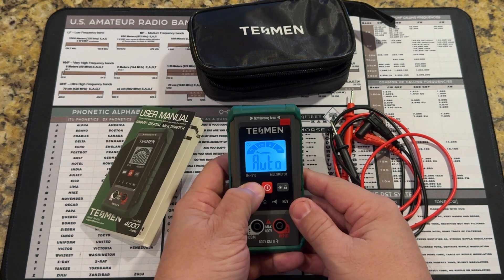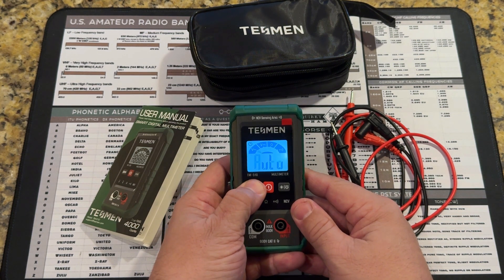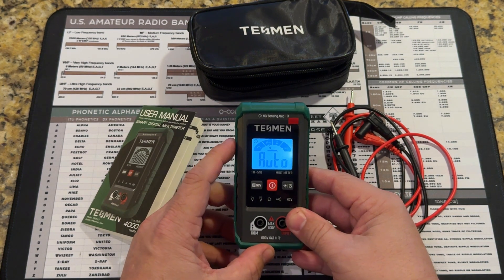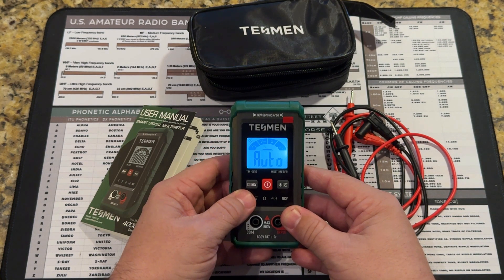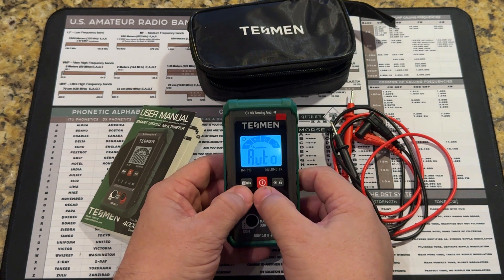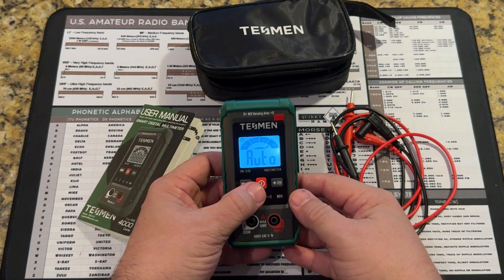If you press and hold, it turns on the non-contact detection. By default, if you see the little symbol on the top left side of the screen, that is a 15-minute auto-off timer. If you'd like to disable that, you can turn power on the unit by pressing and holding the power button and the non-contact voltage button, and it will disable that until you restart the unit again.